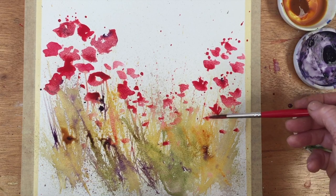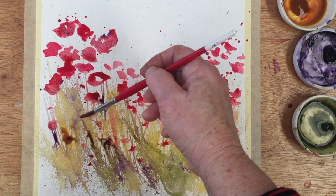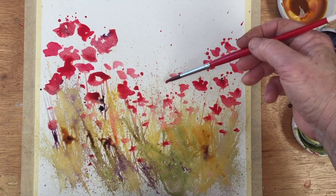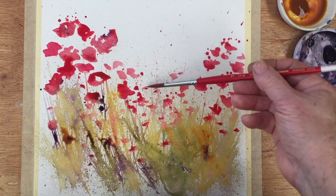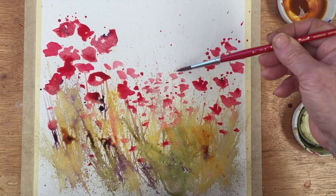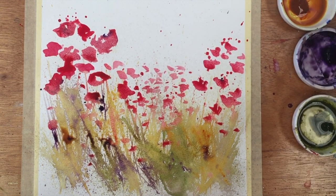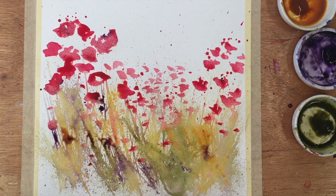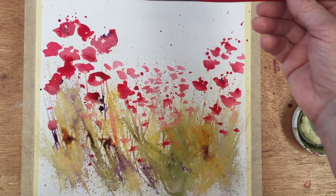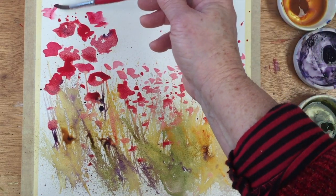I've put larger poppies on the left near the top, medium-sized ones on the right, and in the middle they're getting smaller as they go into the distance — that's how I'm building up the composition, feeling my way into it as I go along. The ones in the distance are going to be a little bit lighter too, so there's more water and less paint on the brush there. Another couple going on there near the top.